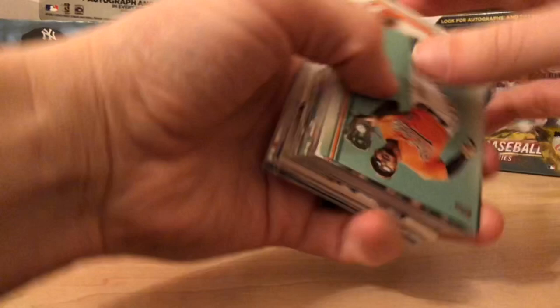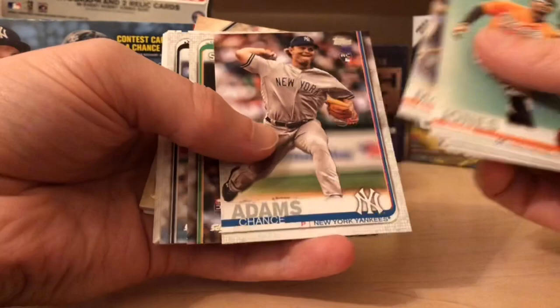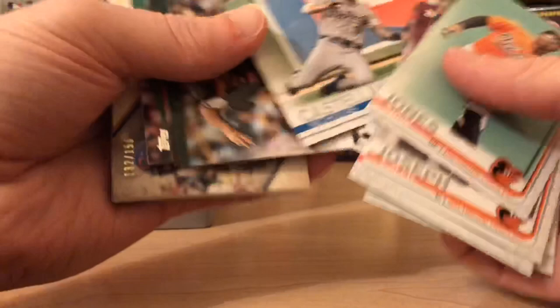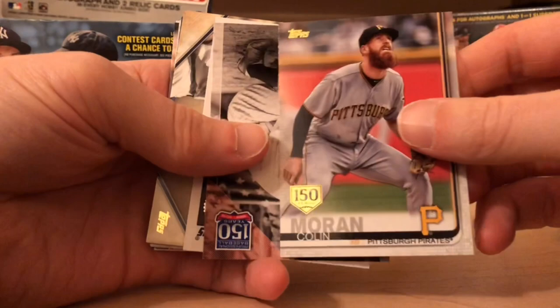Our first pack: Adam Jones, Caleb Joseph, Sean Doolittle. Going through these pretty quick — Luke Weaver, Jeff McNeil, Chance Adams, Michael Kopech. Here we go with Castellanos — I'm a Tigers fan so that's not a bad pull. Nice little Xander. One of the insert sets I really like is the Stadium one, so here we go with our first one.